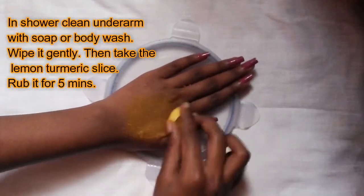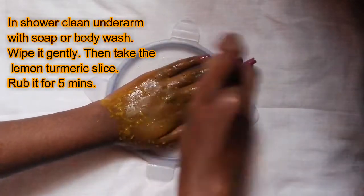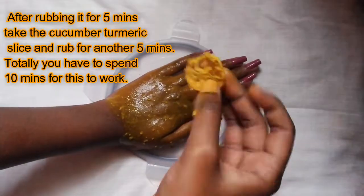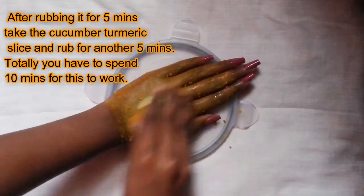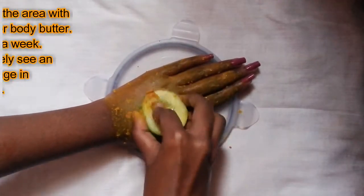In the shower, clean the underarm with soap or body wash and wipe it gently. Then take the lemon turmeric slice and rub it for 5 minutes. After that, take the cucumber turmeric slice and rub it for another 5 minutes. In total, you have to spend 10 minutes for this to work. Then wash it off with normal plain water.